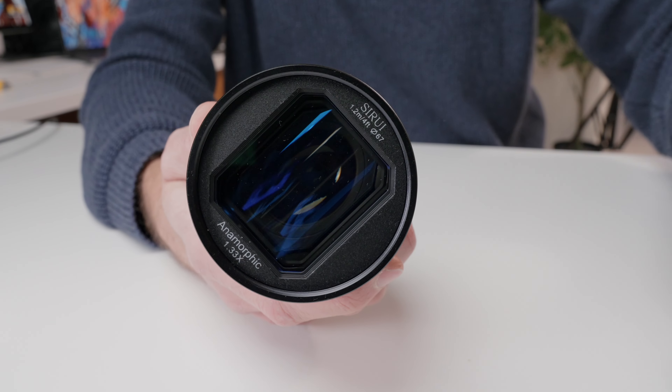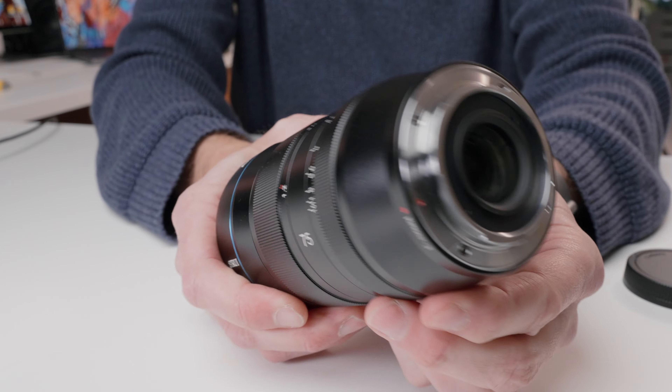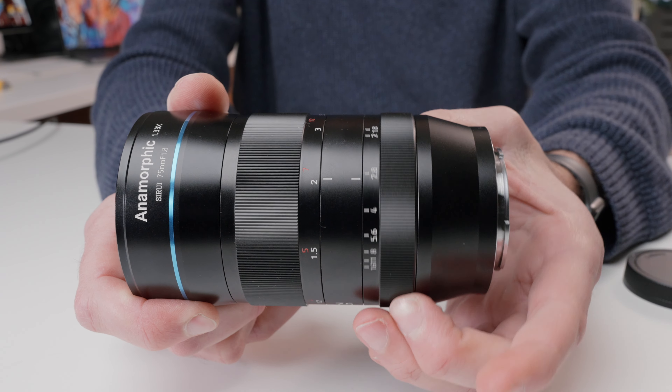At full disclosure, Surae did send this lens out for the purpose of making this video, but all opinions are my own, and this is not a paid or sponsored video. At the time of making this video, I did not realize there were significant discounts on this lens right now, including a coupon code. I will put a link to those details in the description down below.